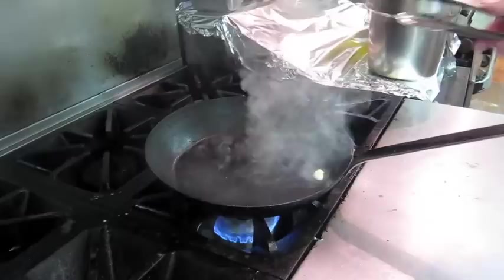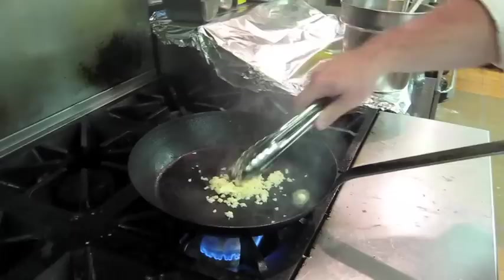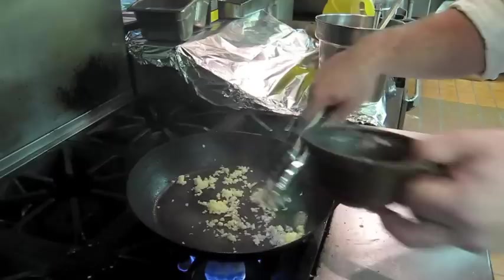I'm just going to drop in a little bit of butter just to get it started. Some shallots, some rosemary. I'm just going to toast that off.